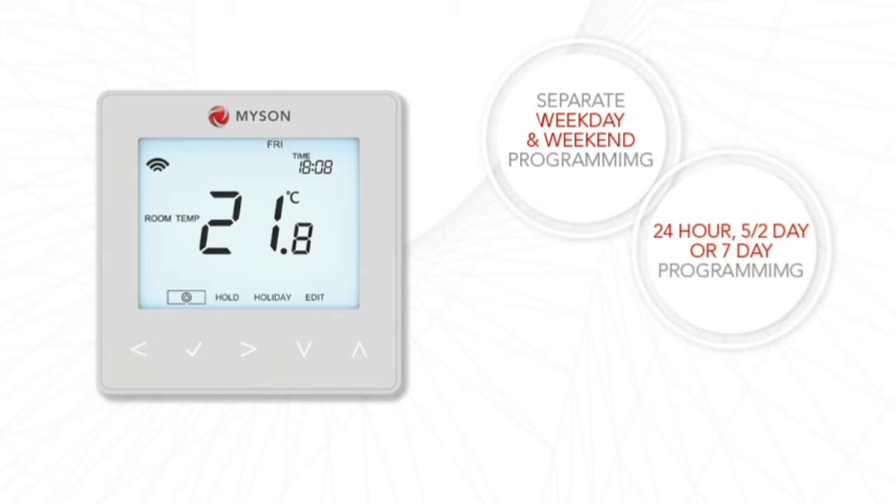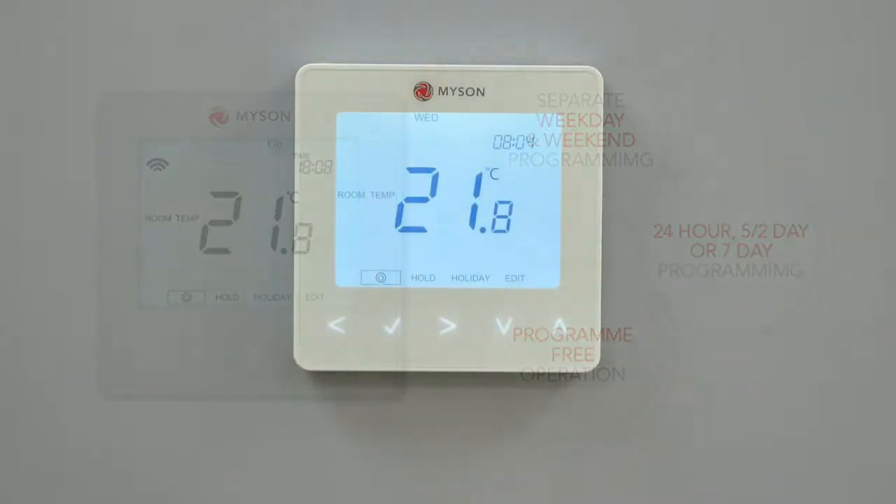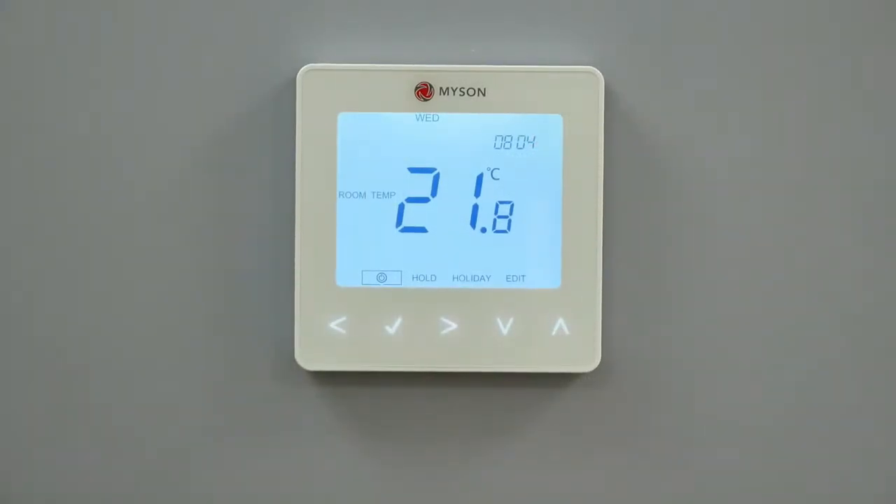However, the Touch2 does offer other programming modes, including 7-day programming, 24-hour programming, and operating without any programming. To change the default mode to an alternative option, follow these steps.